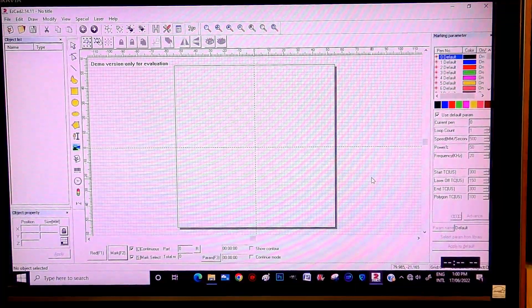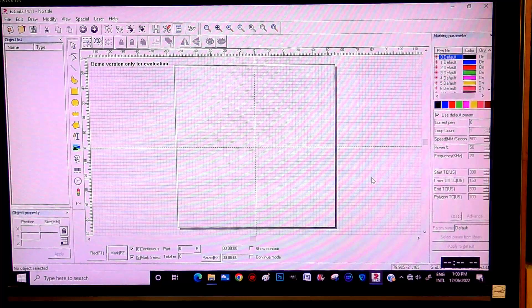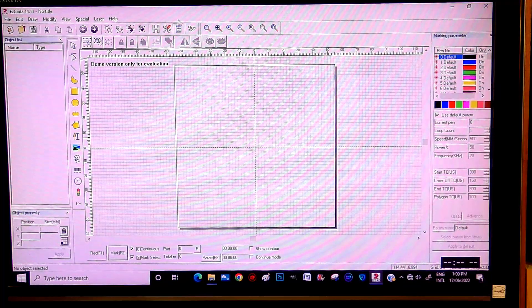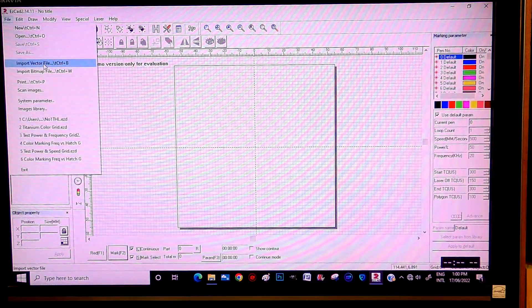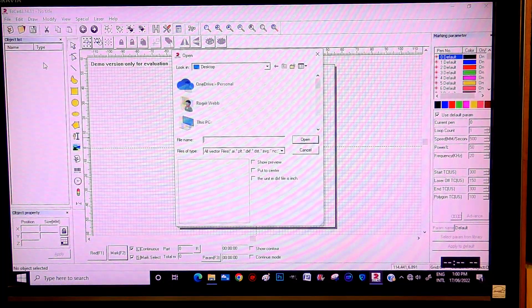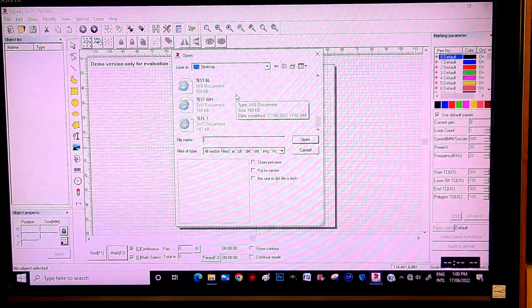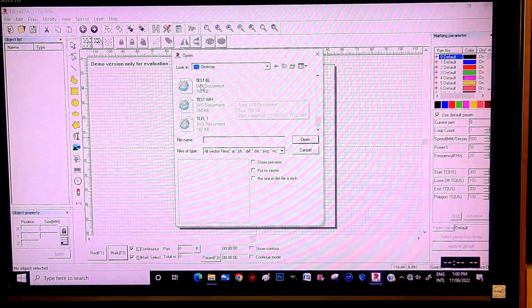So we're going to jump into EasyCad2 and show you how to do it. This is EasyCad2, the program that normally operates fiber lasers. I've got some work already set up, so what I'm going to do is go to File, Download Vectors. I pre-made some vectors from a piece of artwork in Cavco Maker Plus, and I've shown in many of my other videos how to do that.